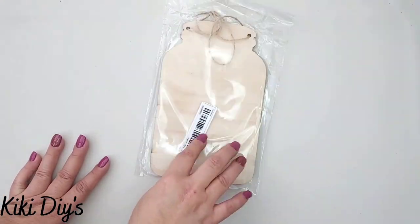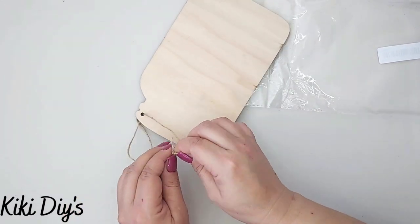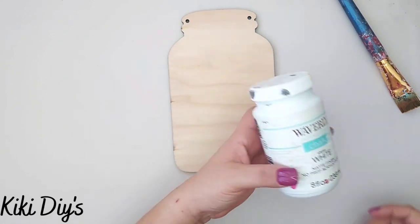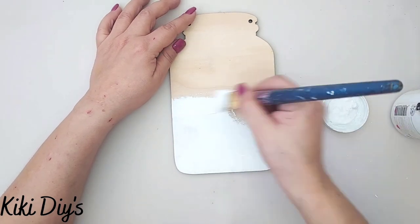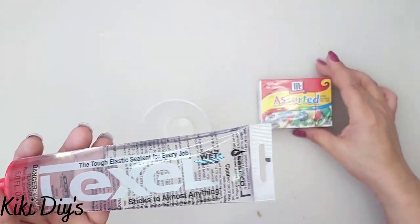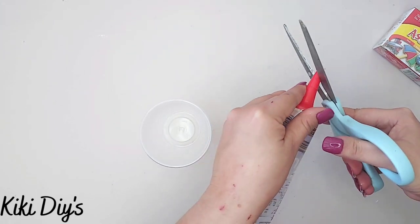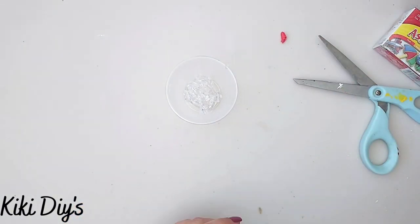DIY number three — I'm taking a beautiful jar sign from Tibu and using the back part. I remove it from the plastic and save the twine for later. I grab the jar and white chalk paint and give it a good coat. Once dry, I take silicone from Amazon, put some in a glass, and cut the tip at a 45-degree angle.